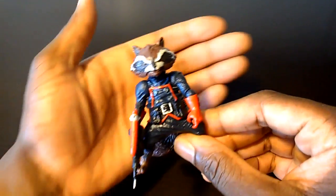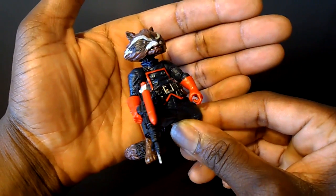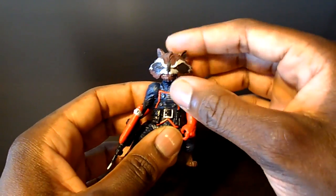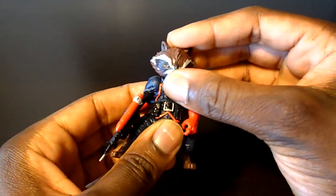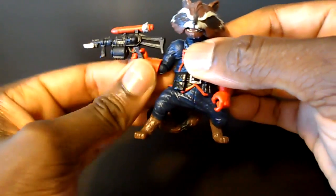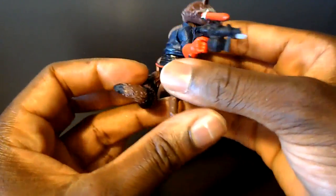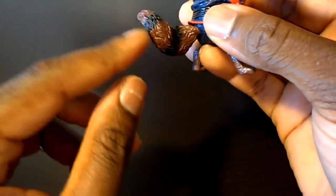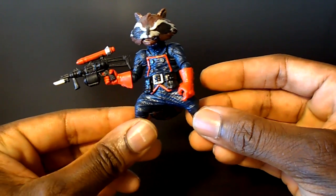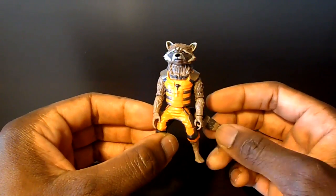Here's the first version of Rocket Raccoon — the comic accurate version in his Guardians of the Galaxy garb from the last Guardians lineup, not the most current one. What they got right: the head was on a ball joint with a nice full range of motion, the mouth could open, the waist turns, the arms move, there was rotation and a joint at the elbow, and he could swivel at the glove. They also got the tail right on a ball joint, though it would have been nice to have articulation at the middle of the tail. However, there was no leg articulation at all — that's where they dropped the ball.